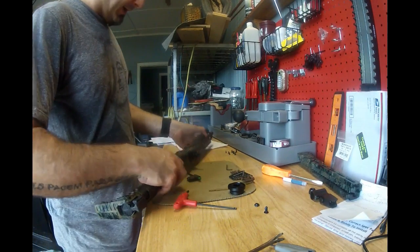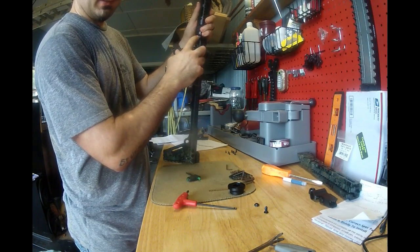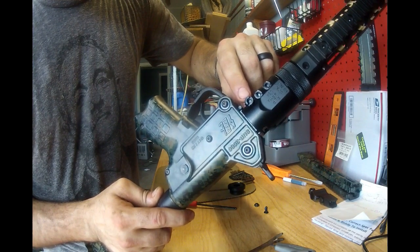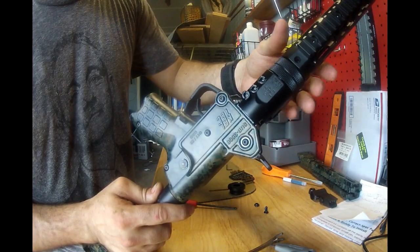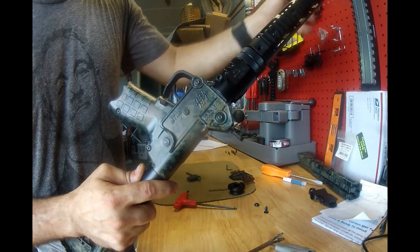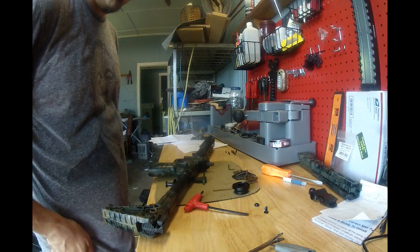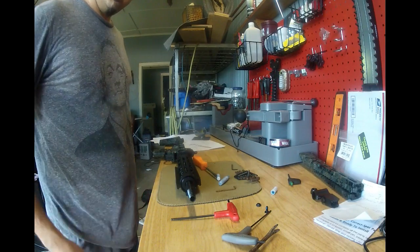Tighten these two first — the two that are side by side — not the one at the base. Tighten those two first and then tighten this one and torque them. I've got to go get my torque wrench. Then all I'm going to do from there is put all these little set screws in that are all over this thing, get that done, and then hopefully we'll be putting the front sight back on and the thread protector, and we should be good to go.